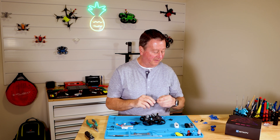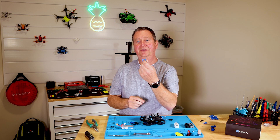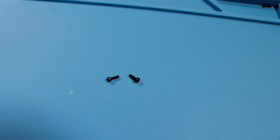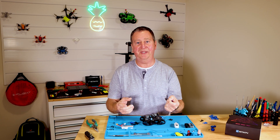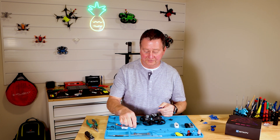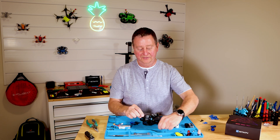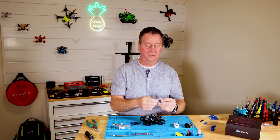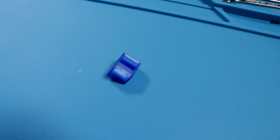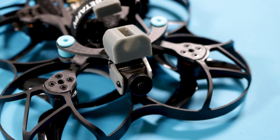One more thing about this mount — the screw holes are larger than you might expect. The reason I made them larger is so you can use the extra cap screws that come with the propellers. This way you don't have to mess around with tiny Phillips screws that are really hard to get in and out. You can use your Allen wrench and turn these in tight. The camera mount as well as the Insta360 GO mount use a regular two millimeter Allen cap screw, the same ones used with the propellers.